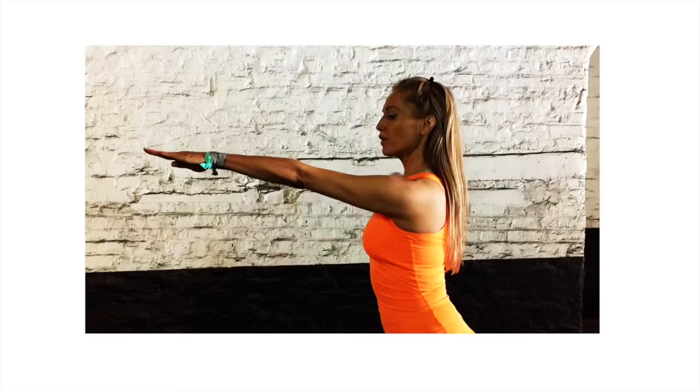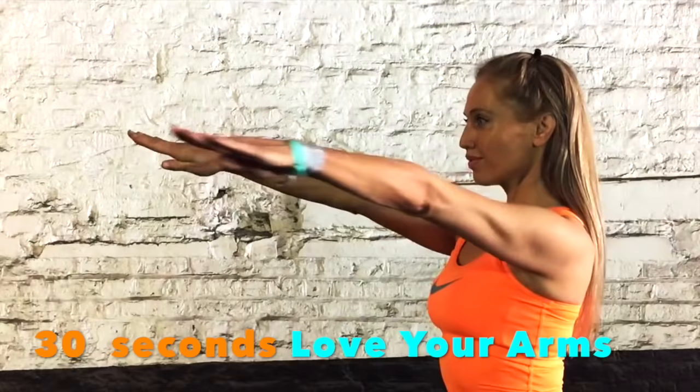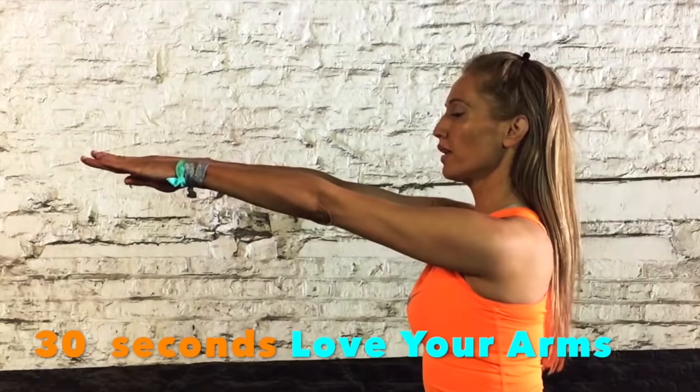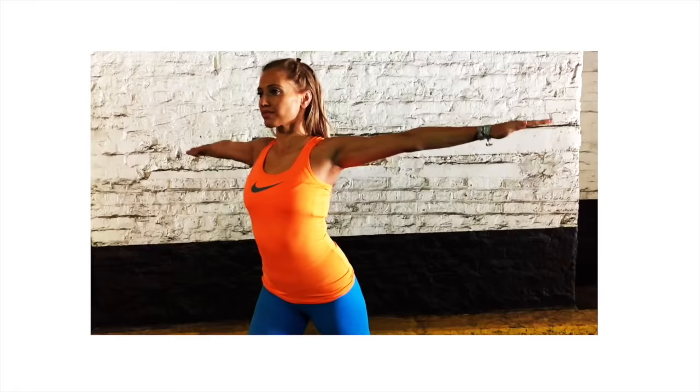The next move: taking the arms out to the side. Your start position: arms in front. Now extend one arm out at a time, and don't let those arms drop. Just 30 seconds of this. Take it out to the side and then come back. This is also really good for working into what we call the pectoralis major, so we're working through the chest as well. Extend and bring that back. Don't let the height of the arms drop. Squeeze that back, take it out to the side.